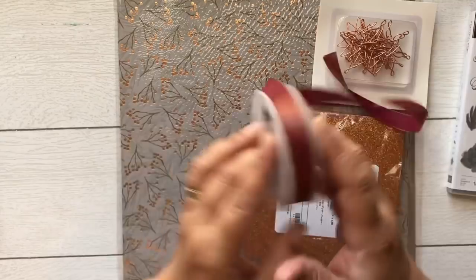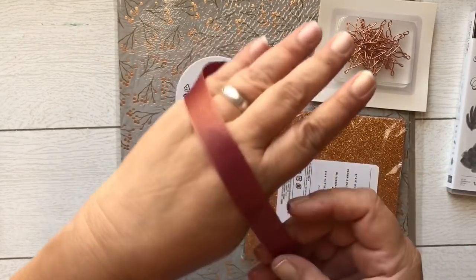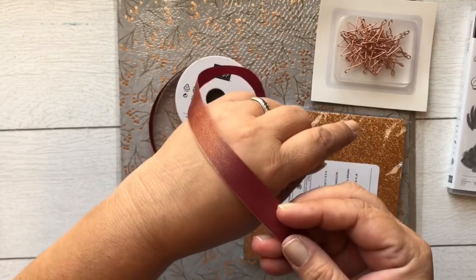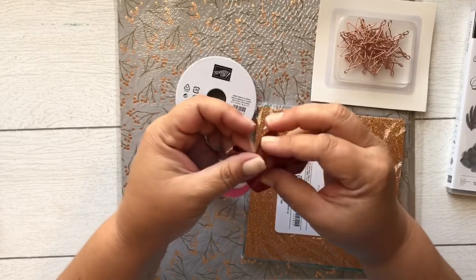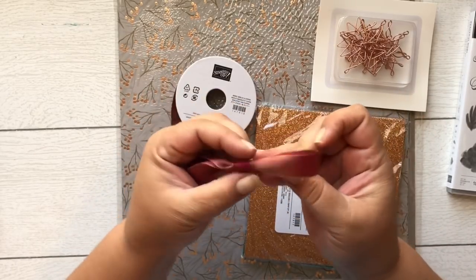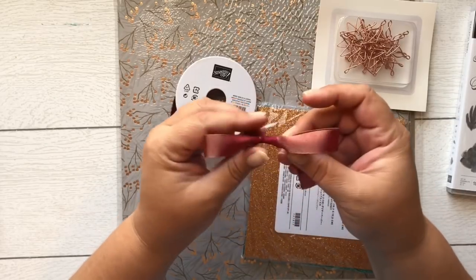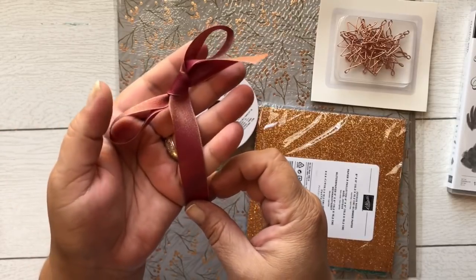Another thing new with this suite is this Merry Merlot and copper reversible ribbon. I'm going to make a bow with it to show you what it will look like. It kind of gives it a two-tone effect, and depending on how you fold it, you get a different look. It's copperish Merlot — isn't that pretty?